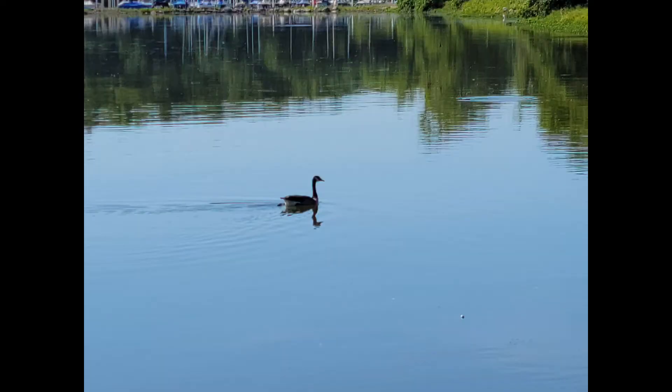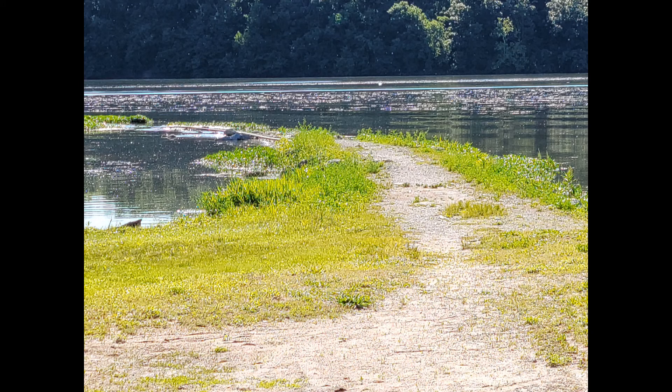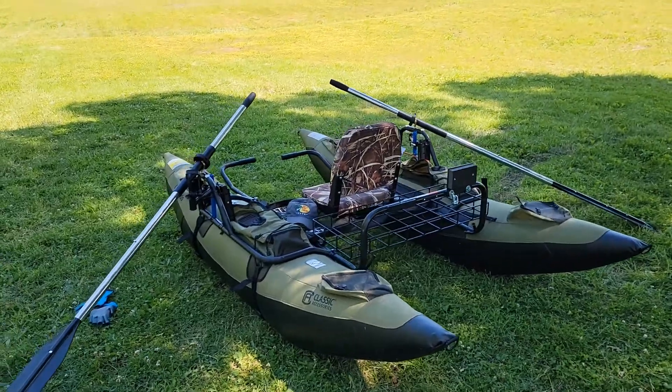Hi, my name is Scott. Welcome to Wolves Are Forever 38 on YouTube. We are going to be setting up the Colorado pontoon. I'm not going to set it up on camera, but I will tell you how long it took from start to finish. Right now it's loaded on the back of the truck, but give me some time and I will show you exactly.